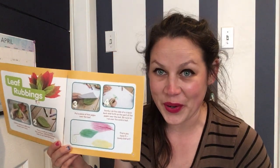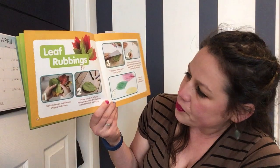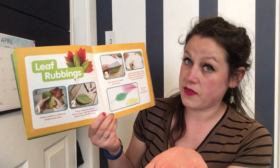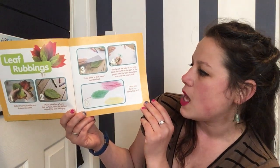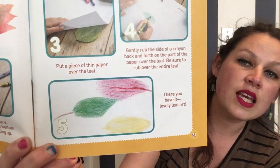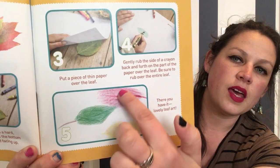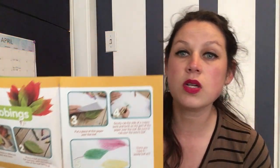Leaf rubbings! Are you ready for your art project of the day? I want you to collect some leaves in different shapes and sizes — from your backyard or on a walk. Place the leaf on a hard flat surface with the bottom side facing up. Put a thin piece of paper over the leaf. Gently rub the side of a crayon back and forth over the entire leaf. There you have it — lovely leaf art! You'll notice different leaves have different shapes and textures. Some might have a thicker stem, some lots of little lines, some only a few big lines. Collect some leaves and talk about what is similar and different. Do all trees have the same kind of leaves? If trees have different leaves, does that mean they're the same kind of tree or a different kind?